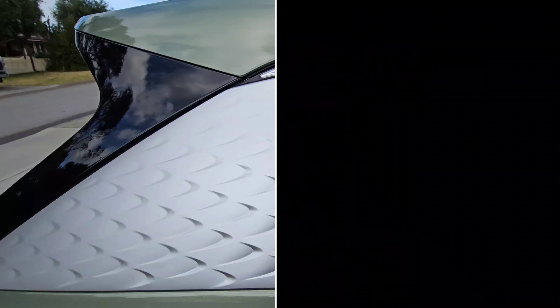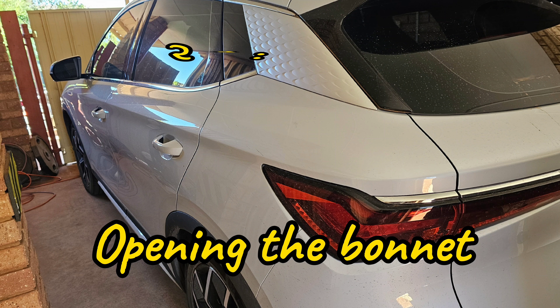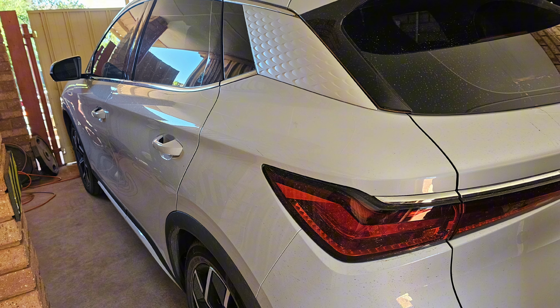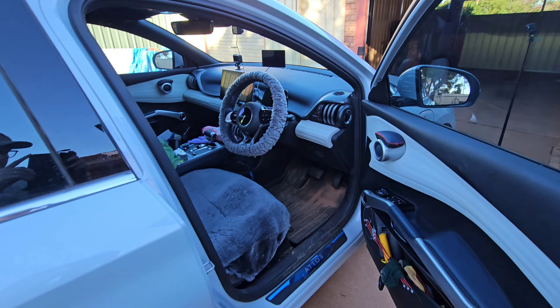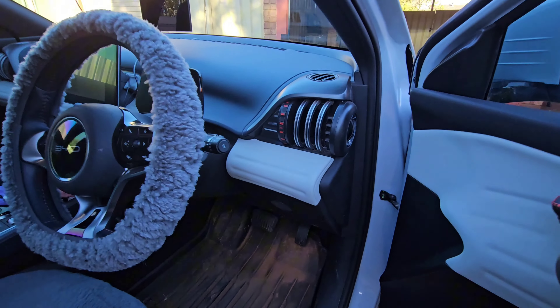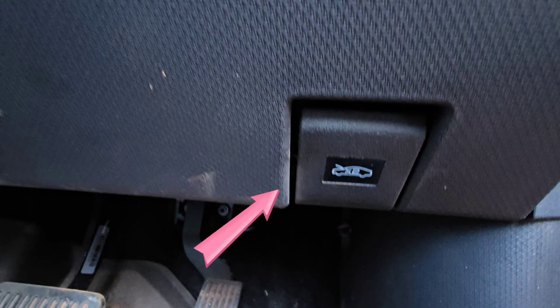Coming up on Down Under EV Adventures, we check out the bonnet on the Atto 3. Welcome back everyone. My wife the other day couldn't get the bonnet open on her Atto 3, and I thought maybe she's not the only one out there who thinks they might be going crazy when they try to click it open. So let's have a look and see what's going on.